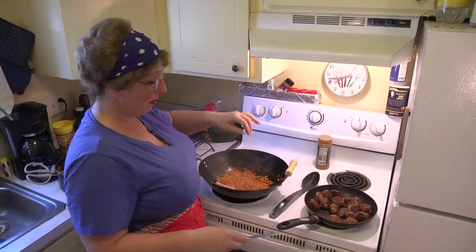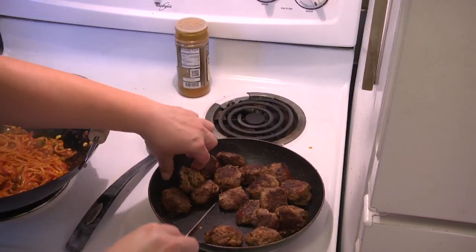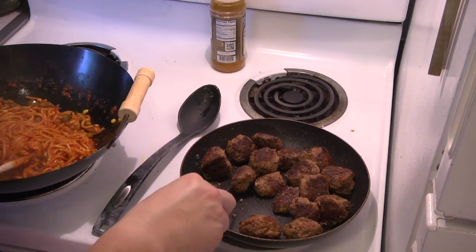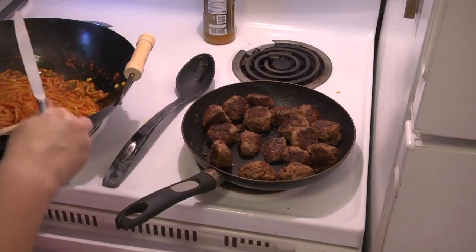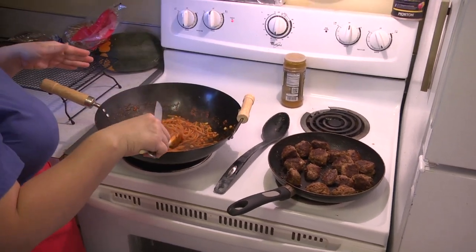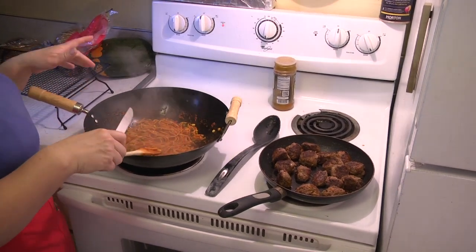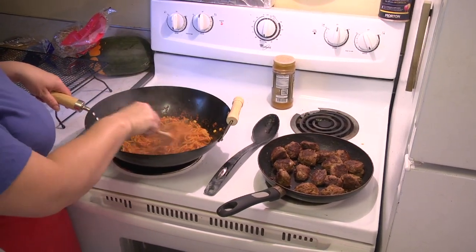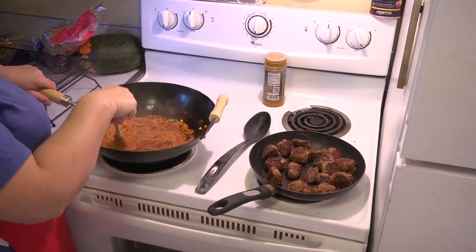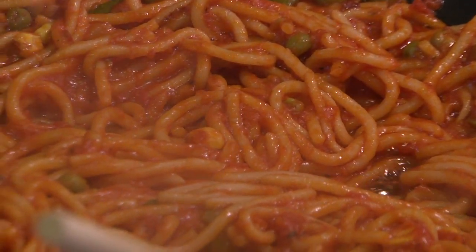I'm going to check the meatballs to see if they're done — I'll just slice down the middle of them. Some of them are more done than others, so I want to make sure I've got them turned on all sides. The spaghetti is starting to bubble with the oil from the butter rising to the top, so I know it's ready to be plated. We're just waiting on our meatballs now. It's kind of a candied color — it gets brighter and becomes sweeter as you fry your spaghetti.